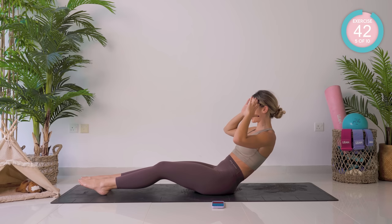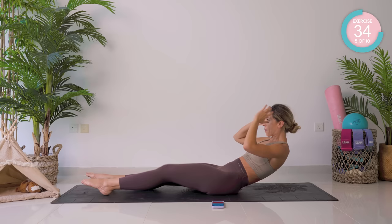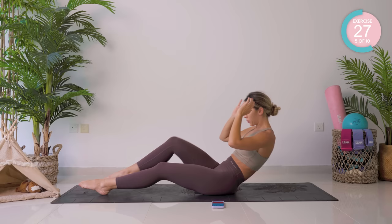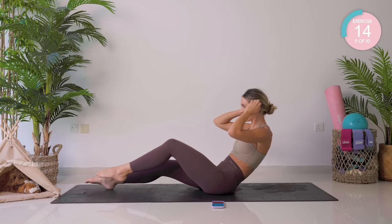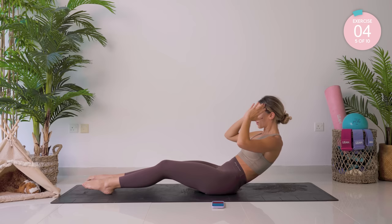Roll back to where you really feel that core kicking in. Your fingertips are by your temples. Drive your knee in and back out again. Come on, don't give up — we're getting there now. 15 seconds left.